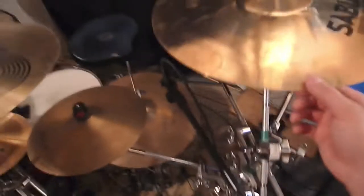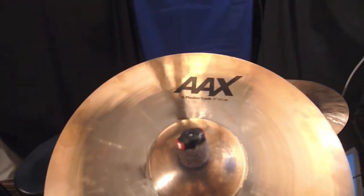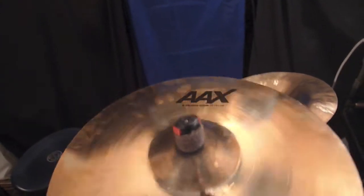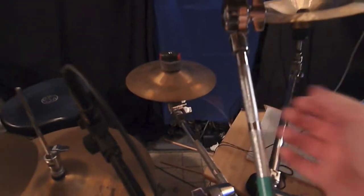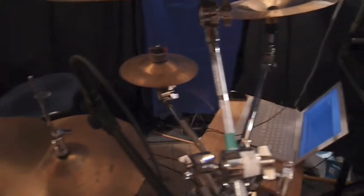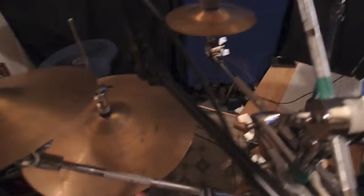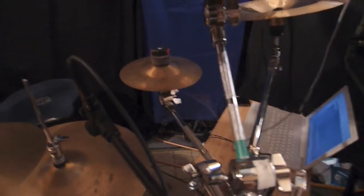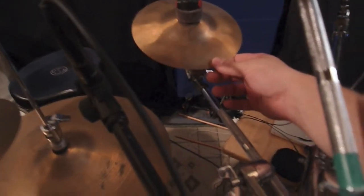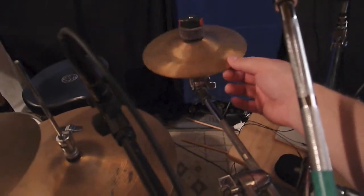Cymbals. Got a 17 inch AA explosion crash — really love this thing. Over here is a 12 inch Wuhan, very cheap but they sound fantastic. I've taken the logo off this one, same as my other cymbals — my ride and hats don't have logos on them either. I cleaned them one day and the logo started coming off so I figured I'd take the whole thing off. So this is a 7 inch HHX Evolution Splash, Dave Weckl's Model Series.